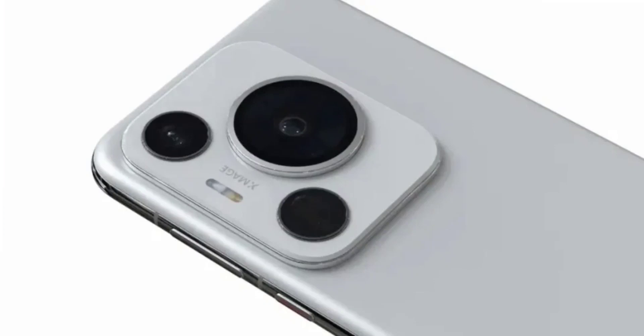Another tipster, Digital Chat Station, recently shared a render of the Huawei P70's back panel. It shows a change in the camera module design from its predecessor, the Huawei P60. The render depicts a triple camera setup housed in a large, rounded rectangle module, with the lenses arranged in a triangular form and XMAGE branding prominently displayed on the module.